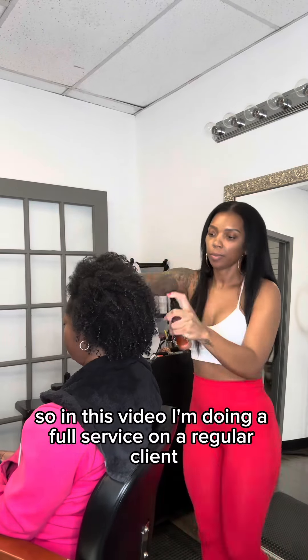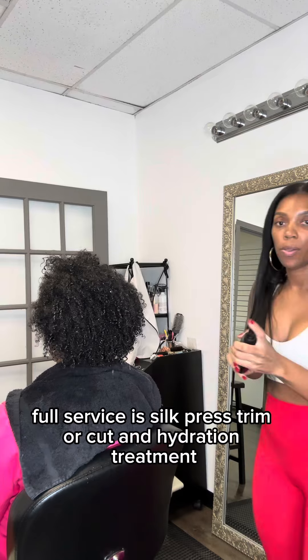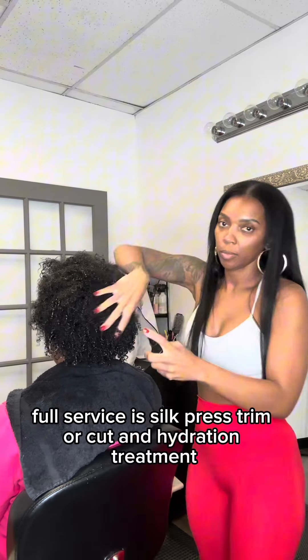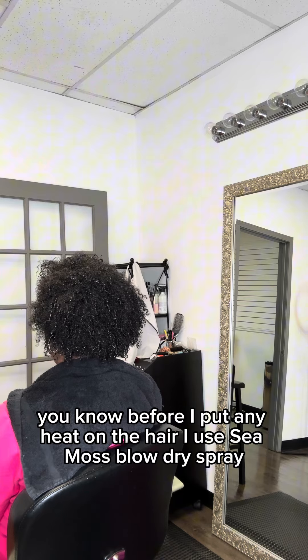In this video I'm doing a full service on a regular client. Full service is silk press, trim or cut, and hydration treatment. If you watch my videos, you know before I put any heat on the hair,